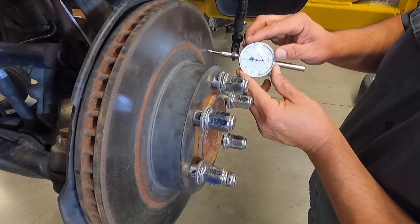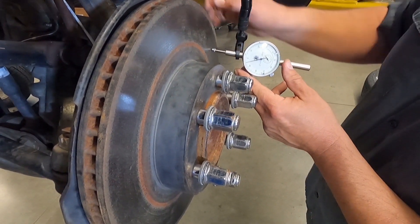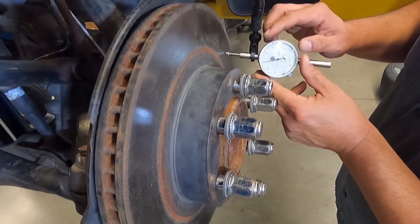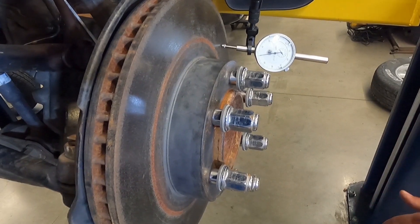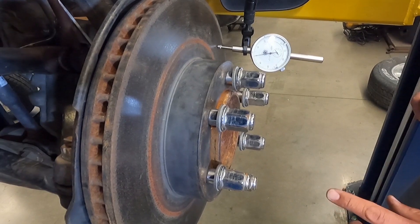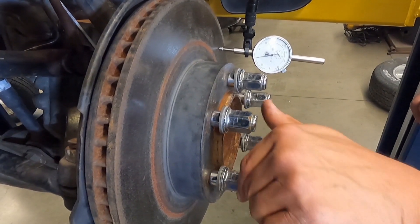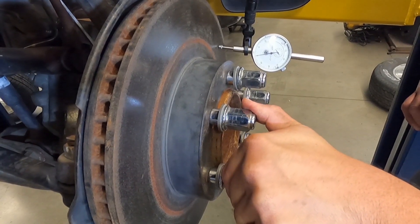These can be very finicky — it does take a little practice setting these up. There we go, so now we're on the zero. Once our dial indicator is on zero, we're going to rotate our rotor 360 degrees and we're going to see how many lines from zero our needle travels.